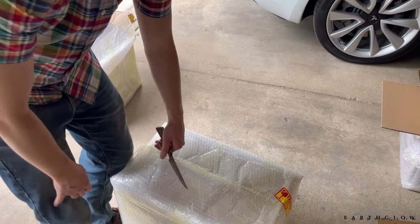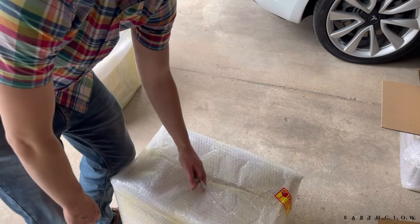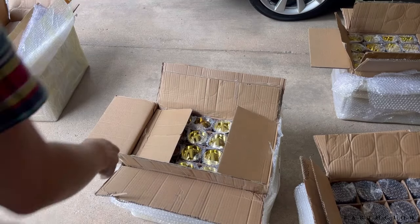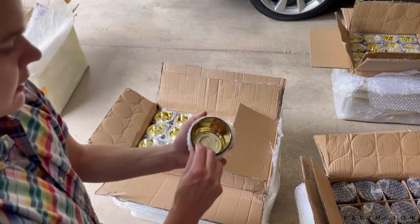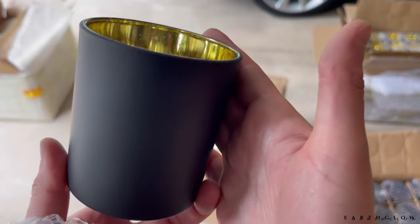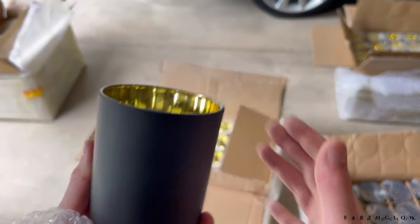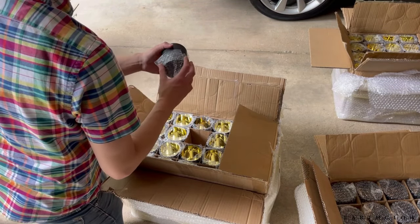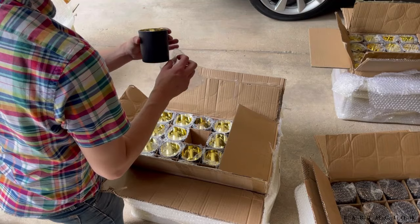I'm going to have to sort through all 500 of these to see how many came broken, so we can hopefully get some sort of a damage claim filed. My air conditioner is on right now and I'm outside — just kind of a raw video here. You can see how in some of these jars the quality — like I wouldn't sell a candle in that. I'd use it for a test candle, but to me that's not acceptable. Let's get these unloaded. You can see how this one has a little bit of paint damage, but I would make a candle in this one to sell.